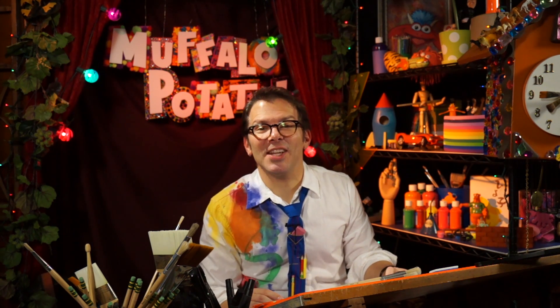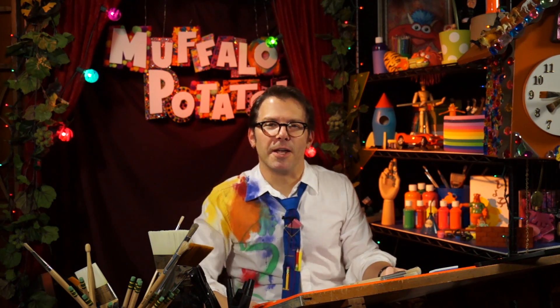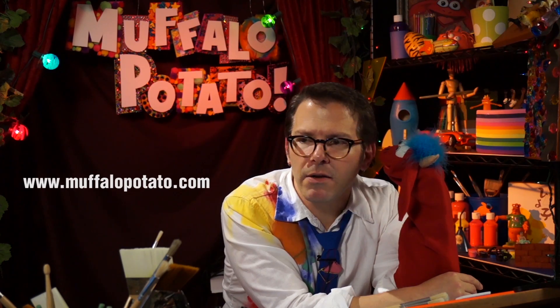Okay guys, tune in next time for another animal to draw with Muffalo Potato. I'll see you real soon, and remember, it doesn't have to be perfect, it just has to be fun. Bye-bye. Muffalo says he wants you to subscribe to our YouTube channel and like us on Facebook. We post new videos with new things to draw every Saturday morning. You can log on to MuffaloPotato.com to see all kinds of fun surprises and neat things. If you have pictures you want to show us, or maybe an idea on what you want me to draw next, you can write to me, John at MuffaloPotato.com. Make sure you ask your parents' permission first. Say goodbye, Muffalo. He's quiet.